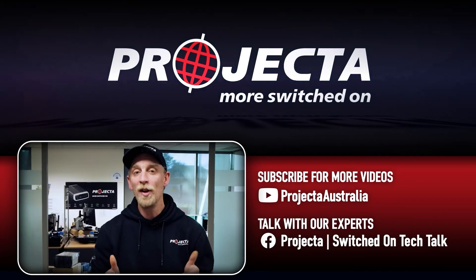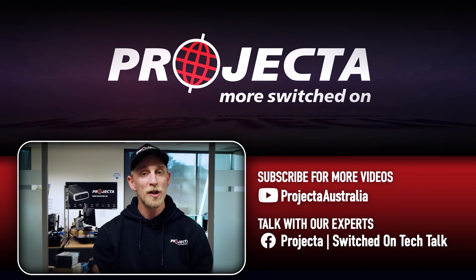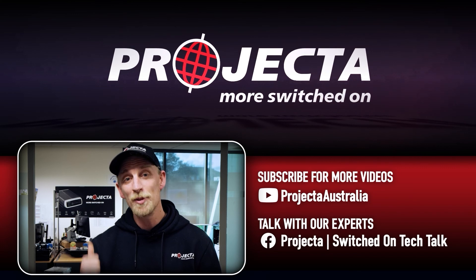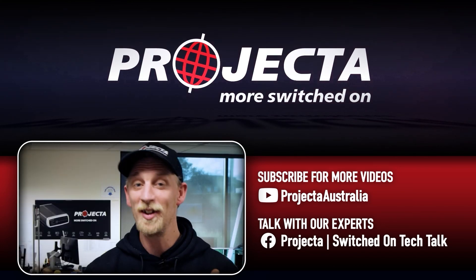Now if you learned something from this video, give it a like, and if there's any questions you want answered, just put them in the comments below. For more videos like this, make sure you subscribe and come and say G'day in the Projecta Switched On Tech Talk Group. I'll see you next time guys.